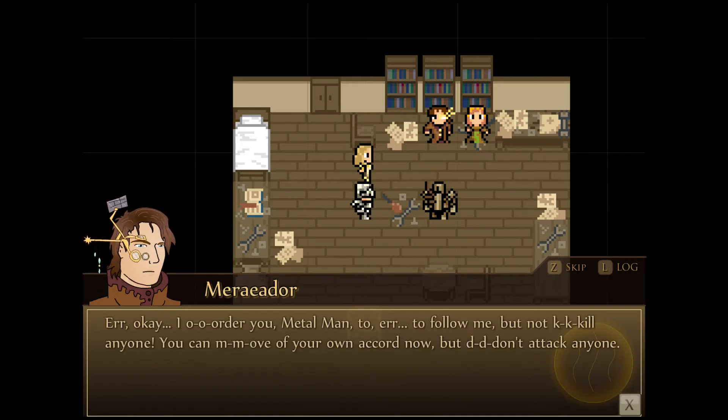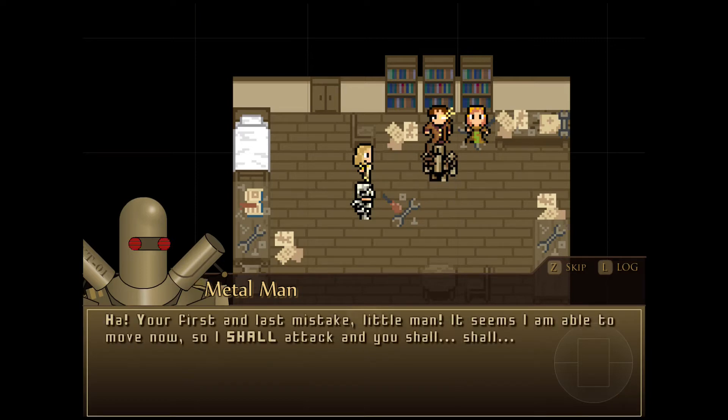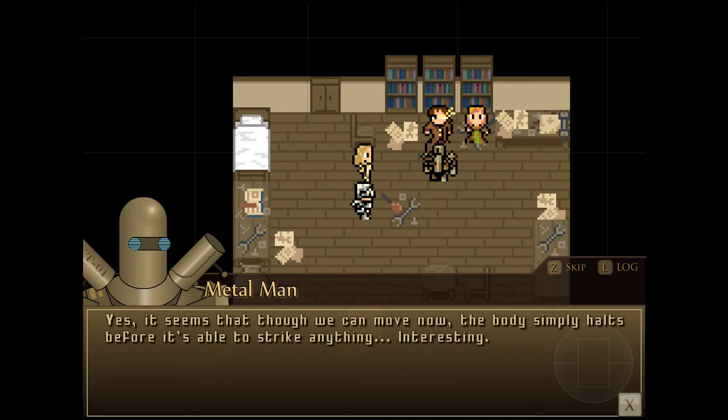It seems that the body we inhabit isn't able to move much on its own accord. Perhaps you'll have to give us an order or something, Master? Okay. I order you, Metal Man, to follow me but not kill anyone. You can move on your own accord now, but don't attack anyone. I bet it doesn't work and you all die painful deaths. Your first and last mistake, little man! It seems that I'm able to move now, so I shall attack — damn it, this isn't working! Yes, it seems we can move now. The body simply halts before it's able to strike anything. Interesting.